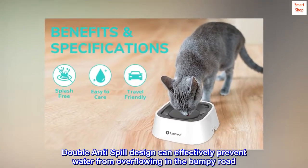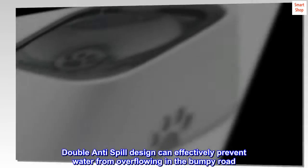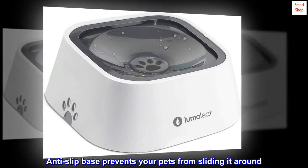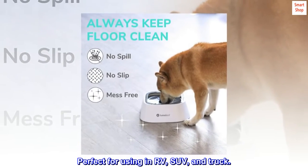The double anti-spill design can effectively prevent water from overflowing on bumpy roads. The anti-slip base prevents your pets from sliding it around. Perfect for use in an RV, SUV, and truck.